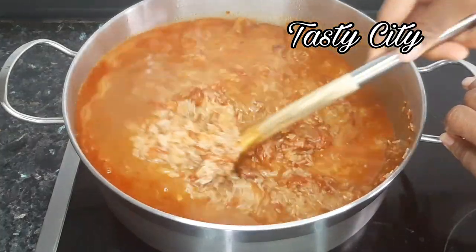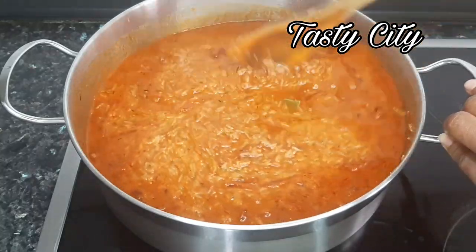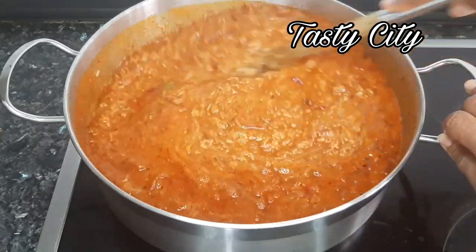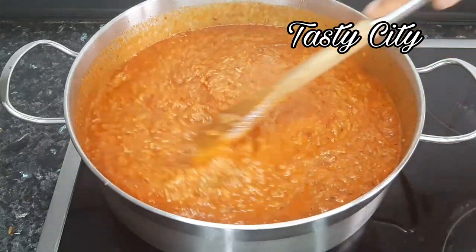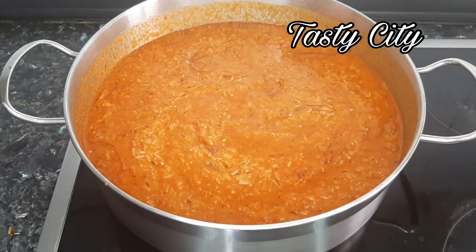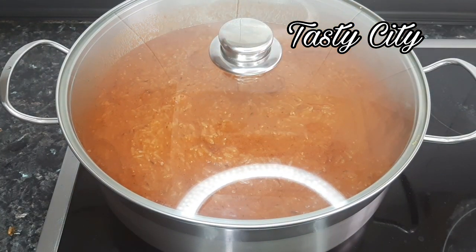I'm going to stir or mix very well, test for salt and seasoning, and adjust if needed. When adding your stock or water, be careful of the amount of liquid — make sure it is about the same level as the rice, or just about half an inch above, so you don't end up with mushy rice. I tested mine and it was perfect, so I'll cover the pot and allow it to cook on medium heat until the liquid dries up.